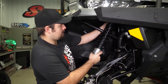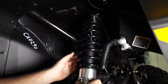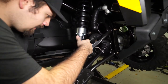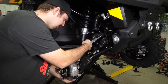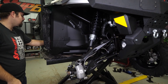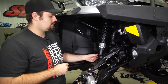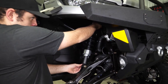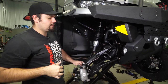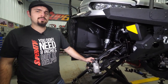Next, we're going to go ahead and reinstall our front shocks. Pick up on the A-arm, line our shock up, and get the hardware through. Get our nuts started, then fully tighten the hardware, repeat these steps for the opposite side, and then reinstall our wheels and tires.